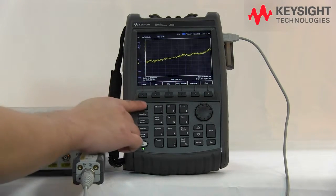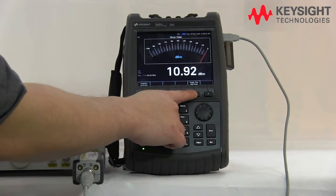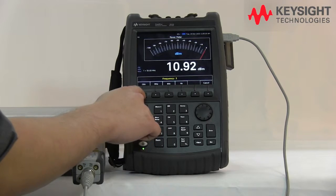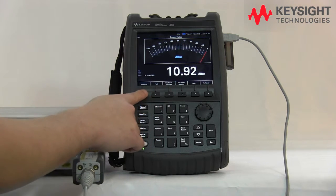So from the FieldFox here, we select the power meter and the USB sensor mode, and we remember to change the frequency here to 1 gigahertz. Now we've already changed to 1 gigahertz and we press the measure button here because we want to see the average power of the pulse signal.